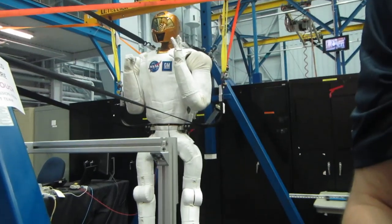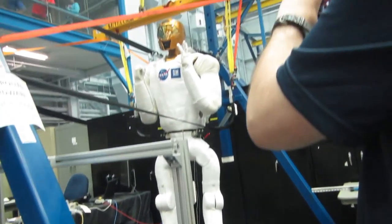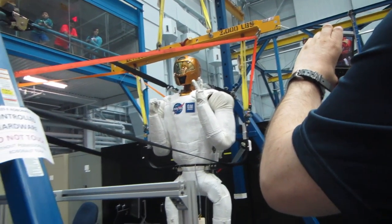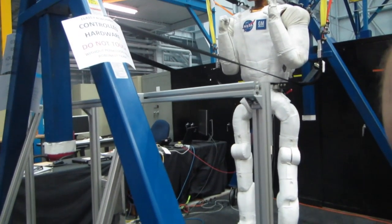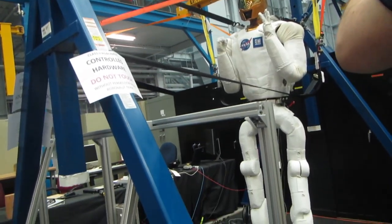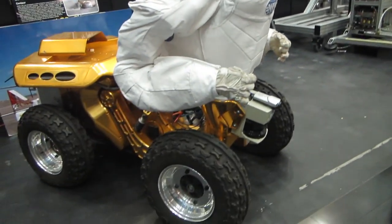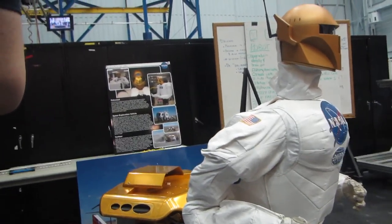These are NASA Robonauts — one is actually out in space. It's known as R2, and R2 lives inside the ISS. It does have legs, and the legs were tested down here. So his brother is out in space — an older brother that lives out in space. There's a whole group of Robonauts working on advancement. They test the legs and movements of it, and they're doing some tweaking.